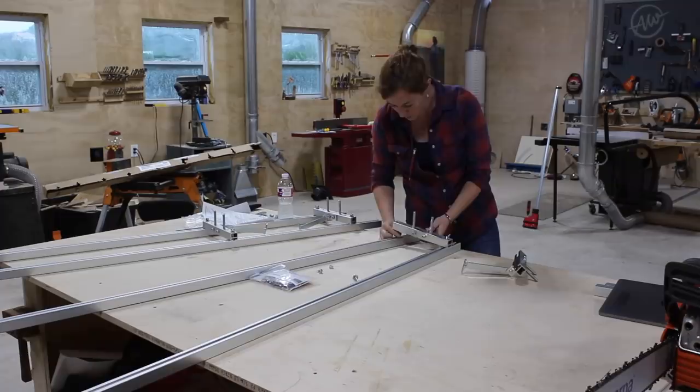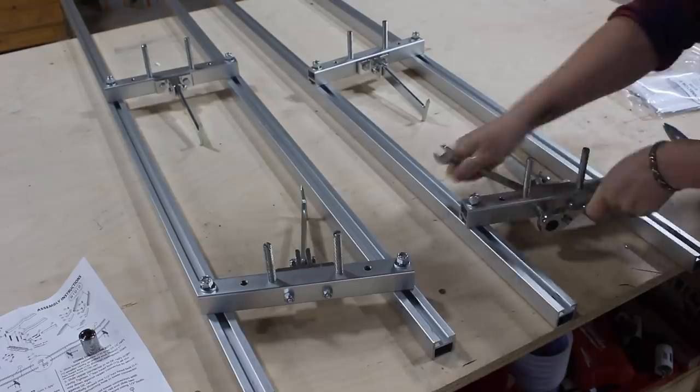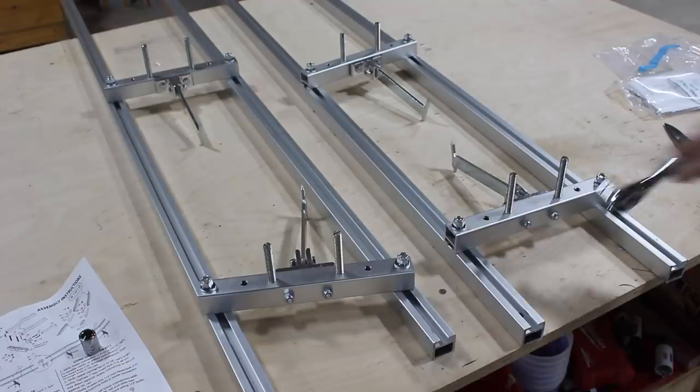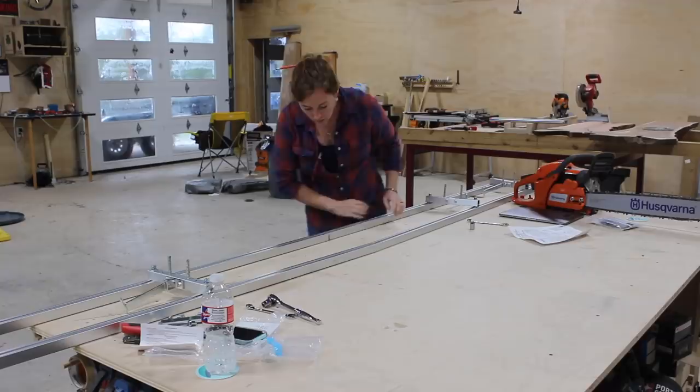I started off with the rails that will go on top of my logs to give my mill a flat reference for the very first cut. You might have seen people use a ladder for this application before, but I went with rails made by the same company who made the mill I'll be using — a family-owned and operated company called Granberg. They're called easy rails and come in a variety of lengths; I went with the 10-foot rails, which come in two five-foot sections that can be used separately or together.